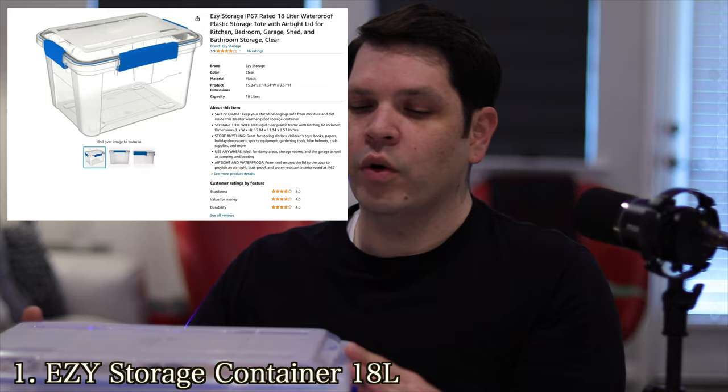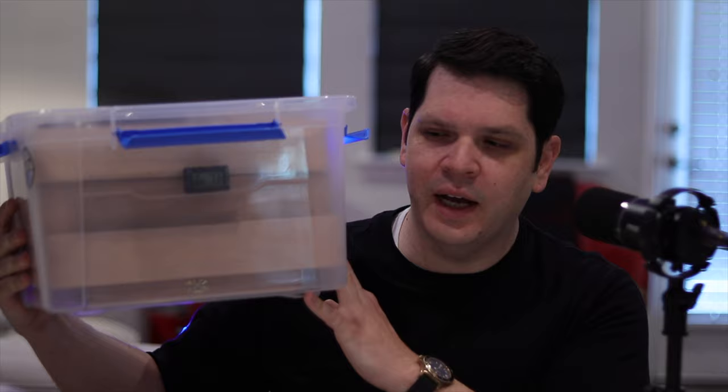I'm going to link everything down in the description and comments. Some of these items are highly sought after, so they can pop up online and go out of stock or become unavailable. Now, the reason container size matters: if something should go wrong — should you get cigar beetles or a mold issue — you're not sacrificing your whole collection. Hopefully you're checking monthly so it doesn't get out of hand. If you had a really large collection all in one container and suffered an issue like that, it would be devastating.